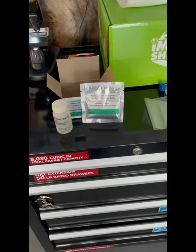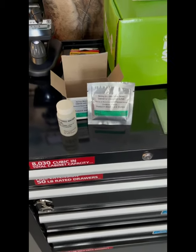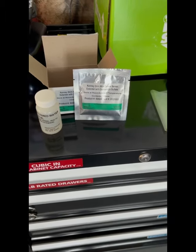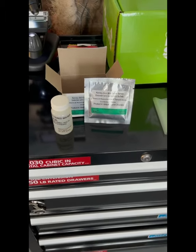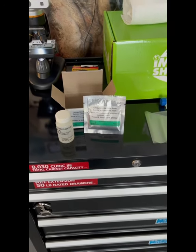Step number one: you're going to open your extender. We have our stir of water and our powder mix. We're going to mix it together, shake well, let it sit for about 20 minutes and it's ready to go.